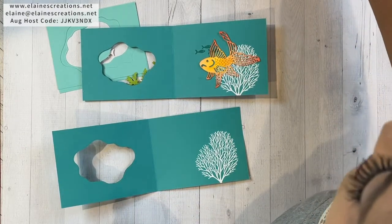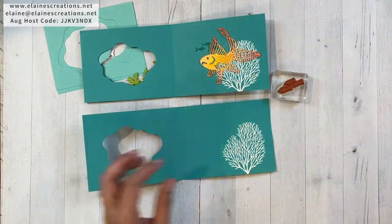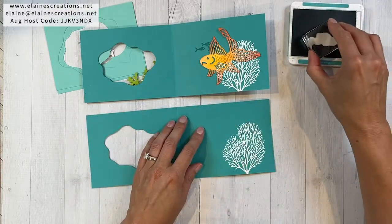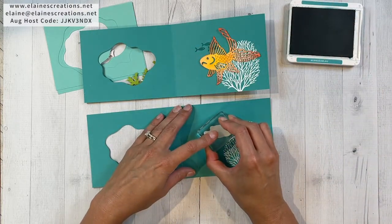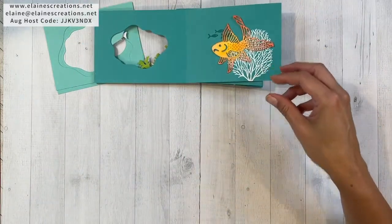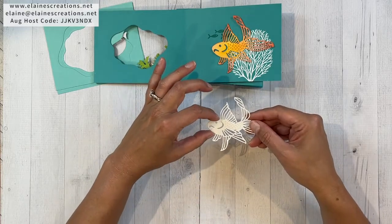I'm going to unplug the heat tool and plug back in my power source. Now I'm going to stamp the little fishies in Bermuda Bay so I can have a little scene going on inside of here. I'm just going to stamp them going the opposite way — these fishies are nice because you can stamp them going either way. Then I'm going to close this up for now because I'm going to color this fish. When you cut out this fish it's still connected to the paper in certain spots — on either side and on the other side of the head.